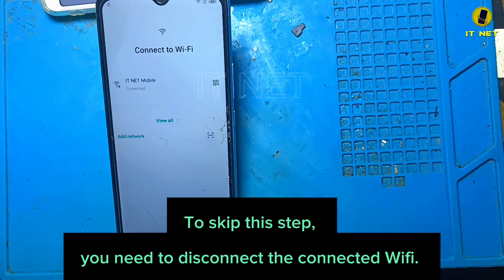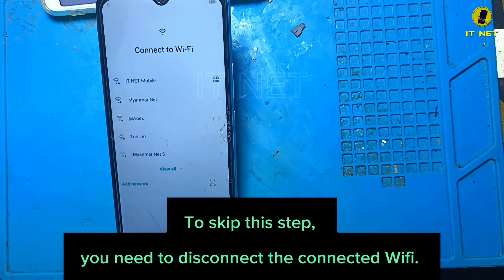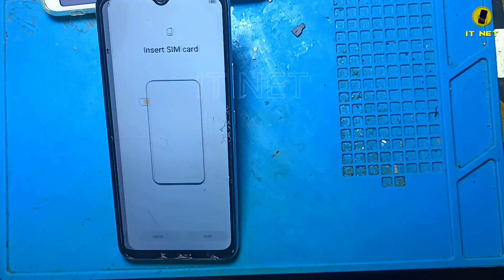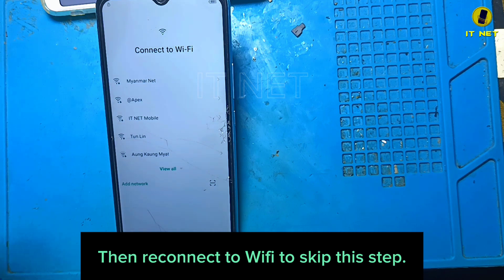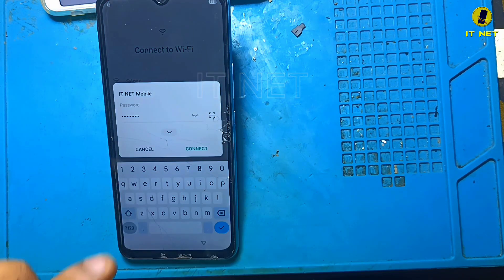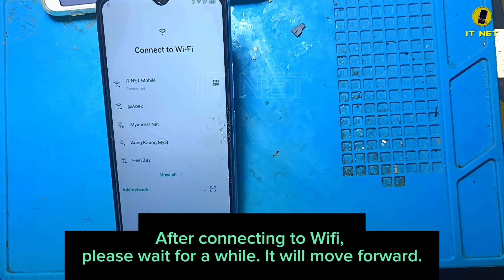To skip this step, you need to disconnect the connected Wi-Fi, then reconnect to Wi-Fi to skip this step. After connecting to Wi-Fi, please wait for a while and it will move forward.